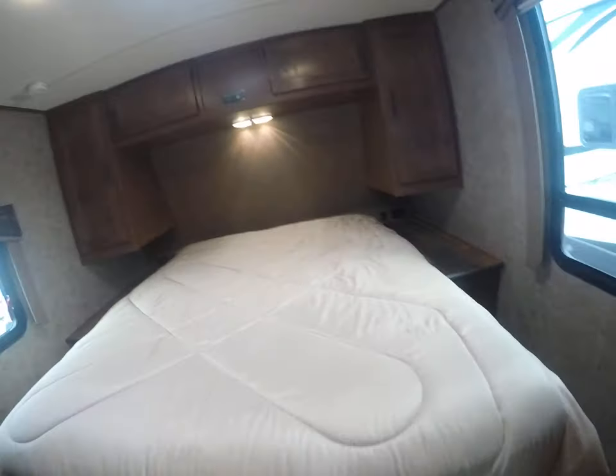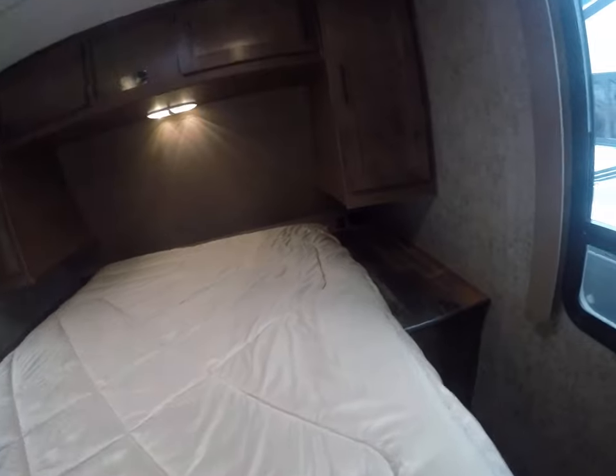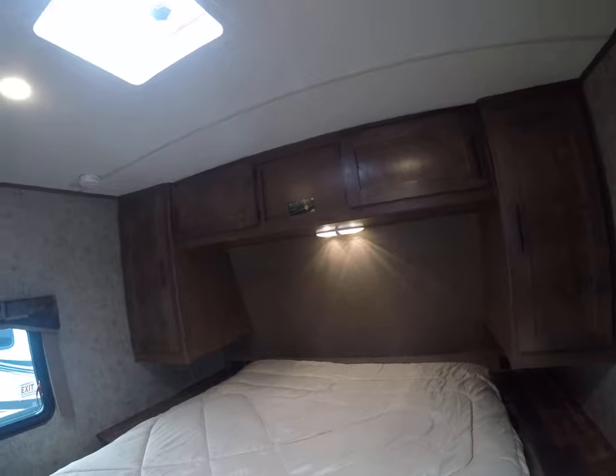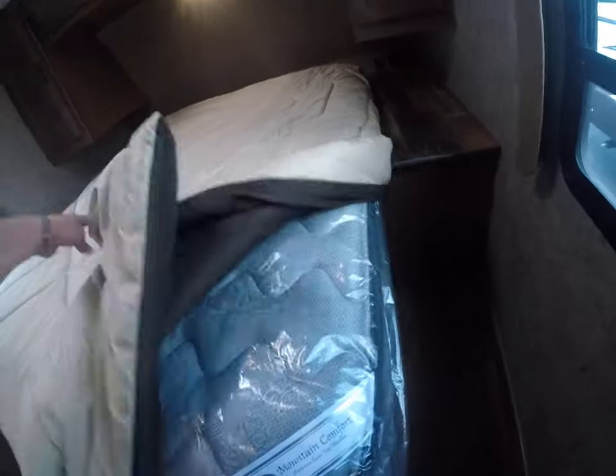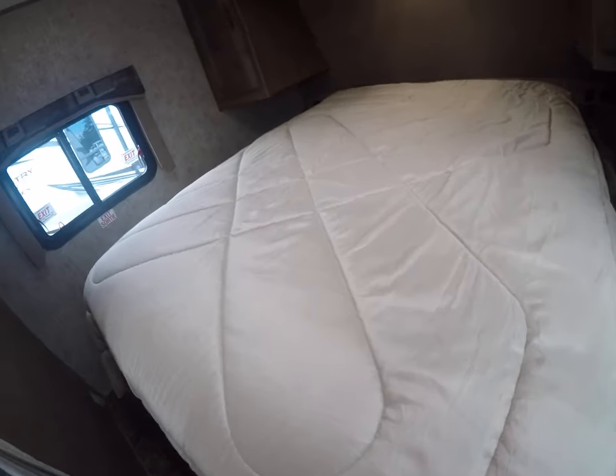And then to the bedroom — here we are. Queen size bed, huge nightstands on each side with USB ports and plug-ins. Over the top you can see the reading light. And the mattress — it's a pillow top mattress, not one of those throwaway RV mattresses, in a queen size bed.